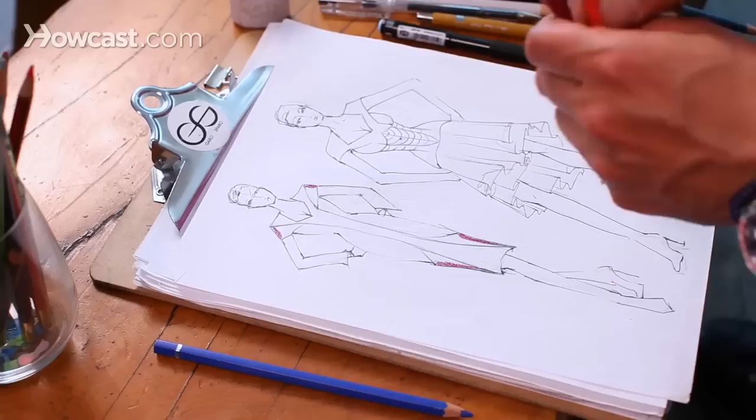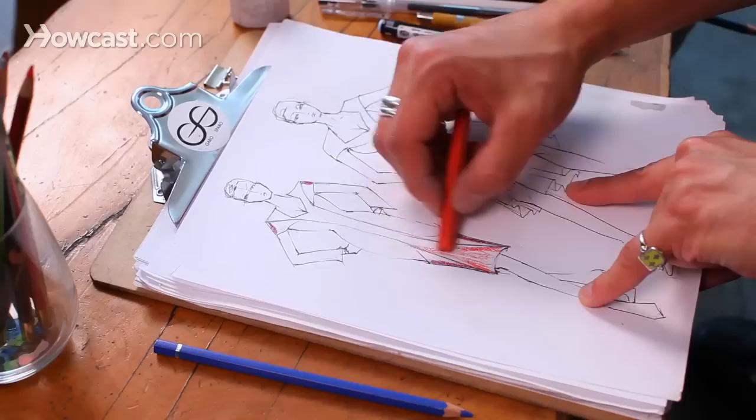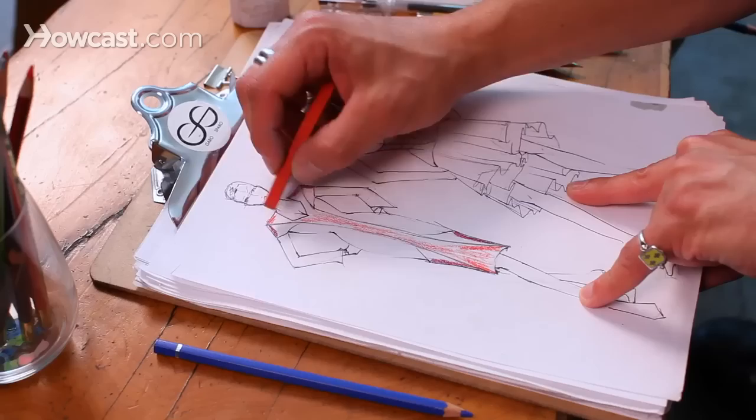With pastels, less is more because they spread around the page really well. And this might or might not be the final color that I decide to do this dress in, but it's mainly used to create color blocking so that you can see what the final design is going to be.